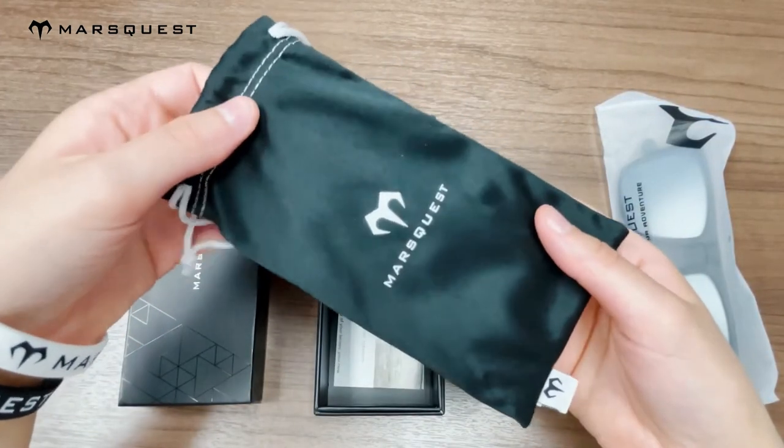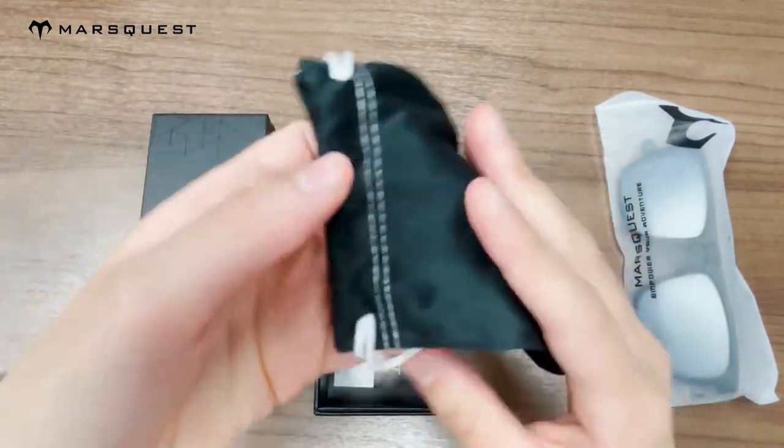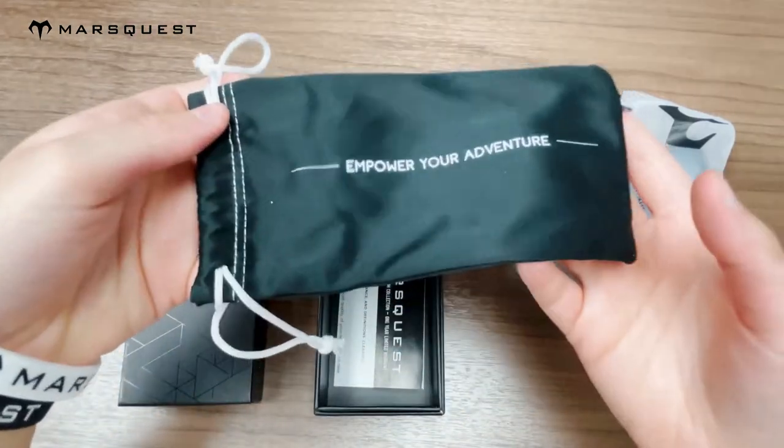These sunglasses also come with this microfiber pouch which you can use to clean the lenses of your sunglasses with.